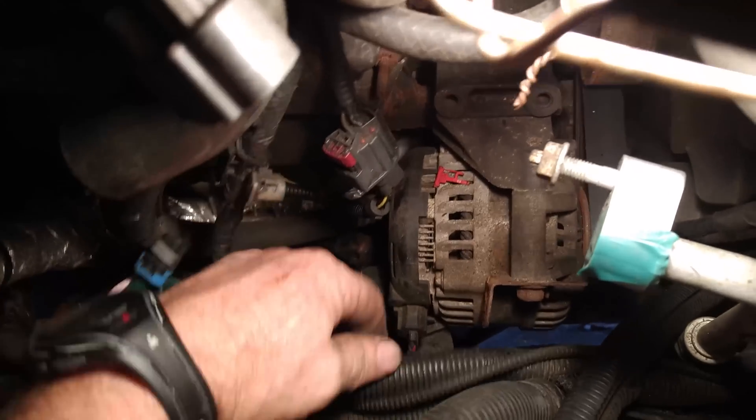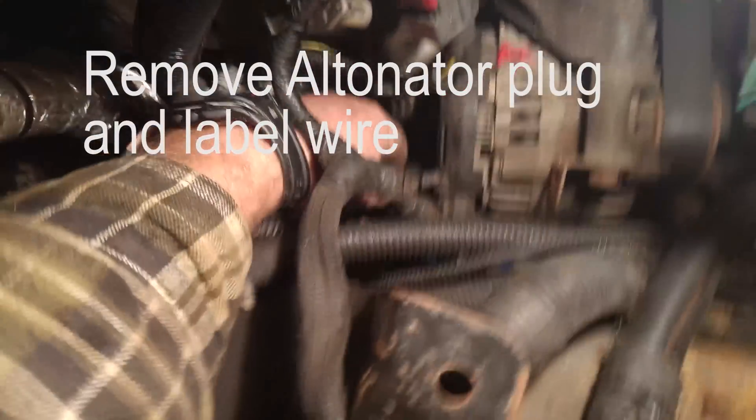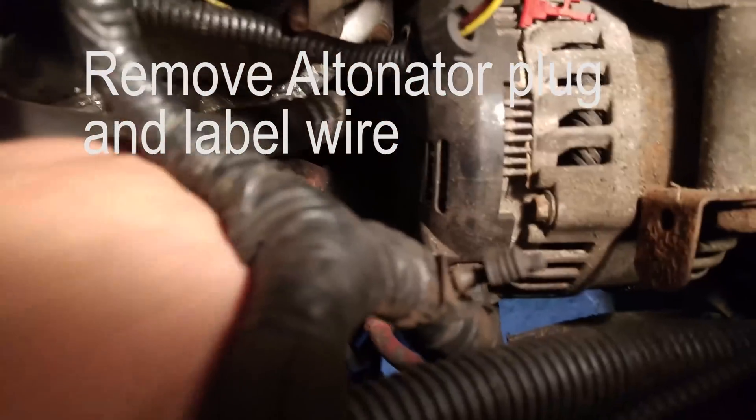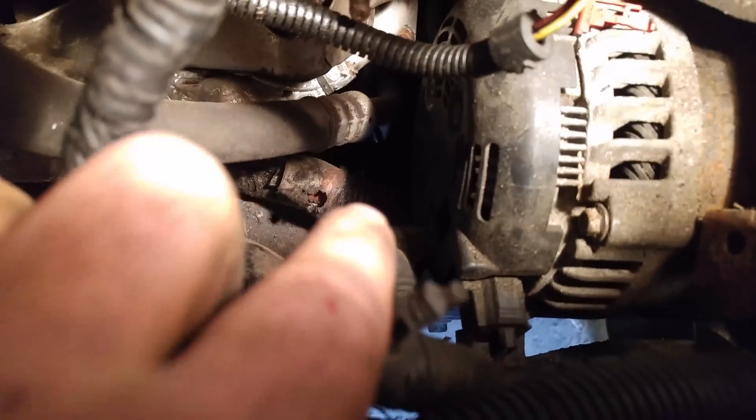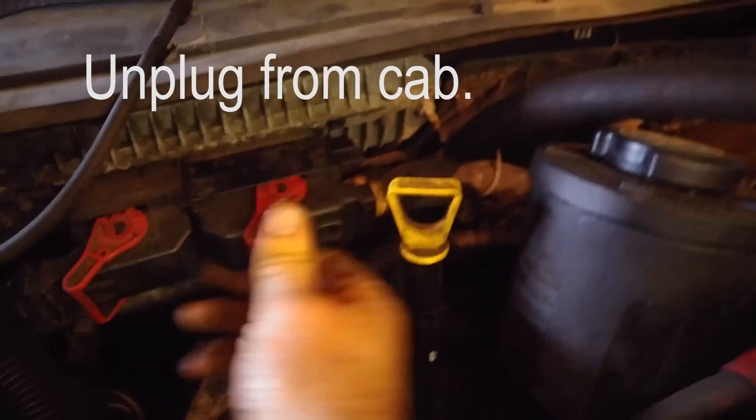Now unhook your alternator plug. Be careful with that because you want to use this alternator on your Dodge — there's just a simple bracket you can pick up and use the same alternator. They say the computer seems to like it better. Remember there are just two plugs — pull them out. Then unhook the data cables from the passenger side; again they're just those latch plugs. Slide them back and pull them out, and try not to get any dirt in them.